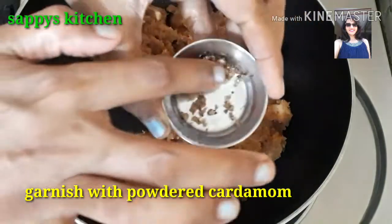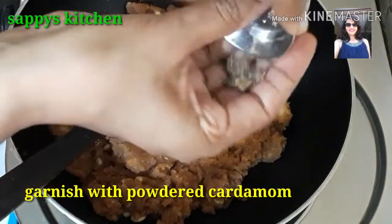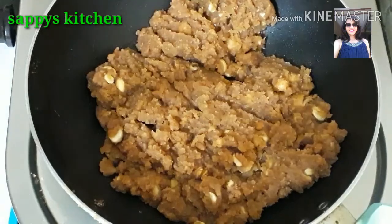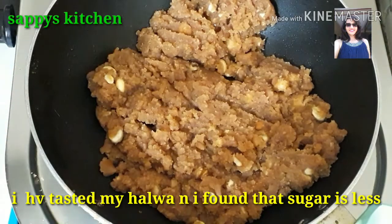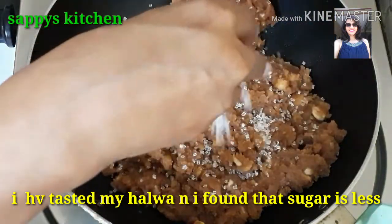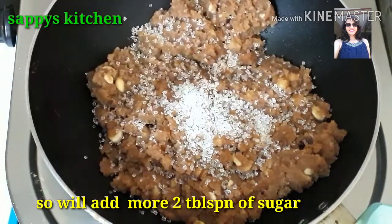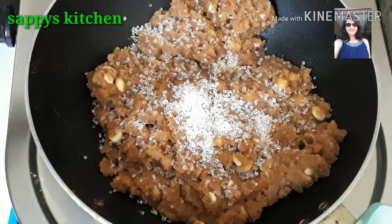We will give it a little rest and garnish it a little. I will garnish it with some kooti. My halwa had a little extra — I will adjust the sweetness to my taste. You can also adjust the sugar from your taste. We will put it aside for 2 minutes.